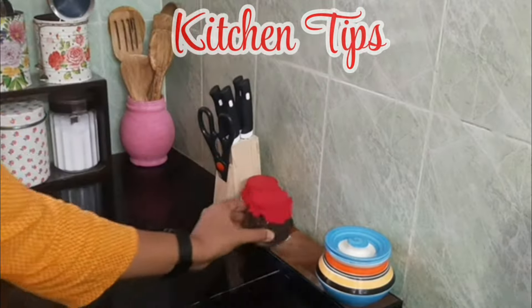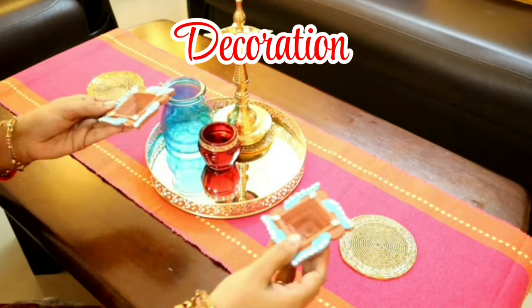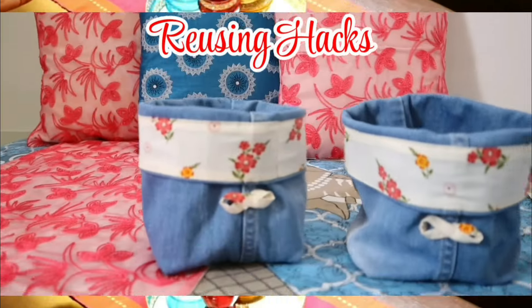Hello everyone, my name is Neetu and welcome to Its Homely Habit. We all want to organize and maintain our house, and if we can do it free of cost, that is even better. I have 6 no-cost home hacks which are related to organization, and I really hope that they will be useful for you.